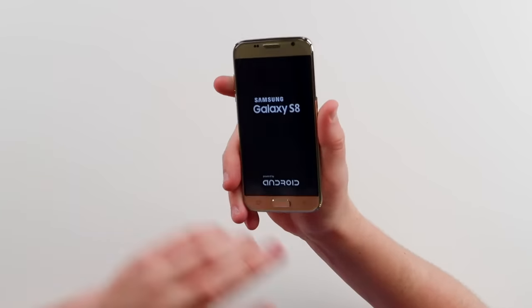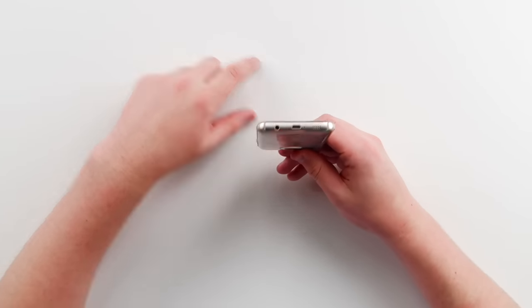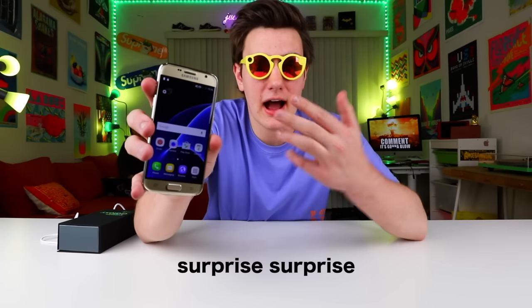All right, I'm just gonna go ahead and power this on, see what it's about. Galaxy S8 looks pretty good. Micro USB at the bottom. Hopefully this one doesn't catch on fire — I'm a little scared, I'm gonna get a fire extinguisher. You don't really know anymore. All right, so the phone's at 1% battery. I gotta go charge it. This is no surprise, this happens every single time. Twelve seconds later — I'm back. The Galaxy S8 is charged.